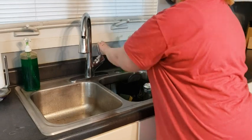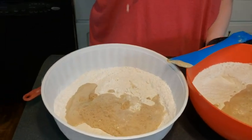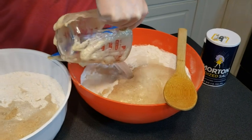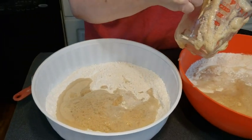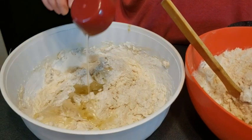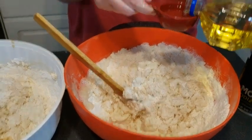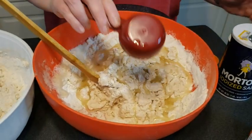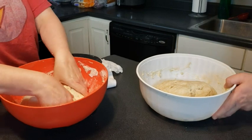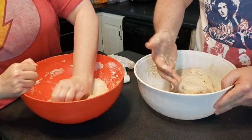Here goes the oil. I am not left-handed. So we're going to mix it up and we'll show you what it looks like. We're going to let it sit here for just a little bit.